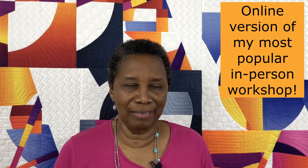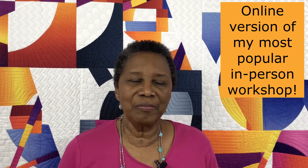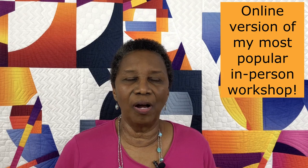Hi everybody, my name is Carol Lyles Shaw and I am really thrilled to be bringing you my new online class Mid-Century Modern Curves. This is a very, very fun and exciting project and I've had students work with me in this workshop who are traditional quilters as well as very modern quilters and everybody in between.